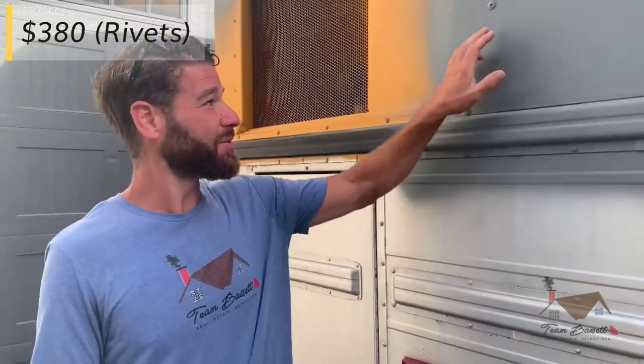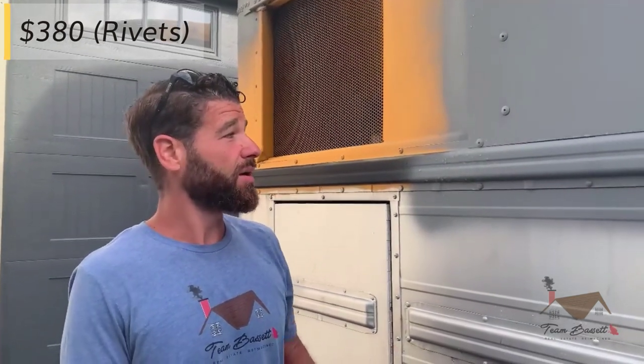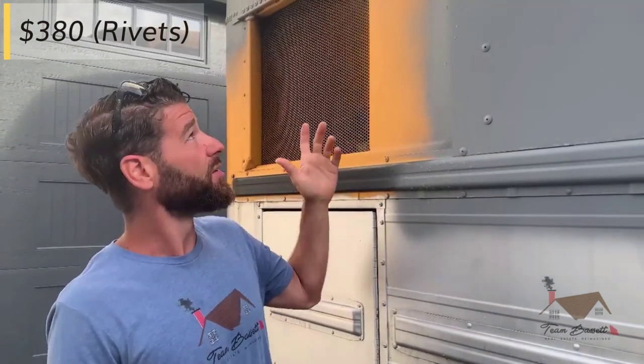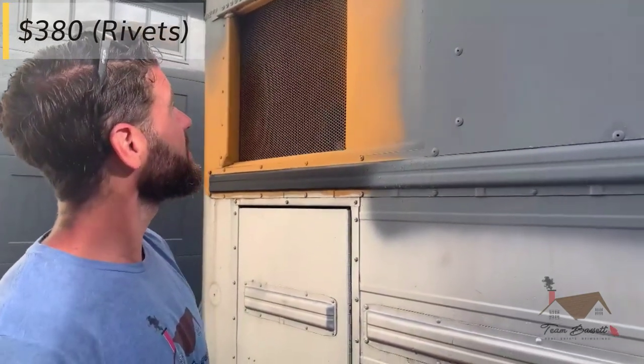For rivets, we spent about $380 and used roughly 800 rivets. Do yourself a favor and buy the 1,000 pack. Here are the rivets — we got three-quarter inch long shank so we could go through two layers, four layers, whatever it may be. They're plenty long enough and they work pretty well. We've got the three-quarter inch heads, so I was able to go through the old existing holes that we took the rivets out of — they came from the factory. So the one size rivet did everything for us.